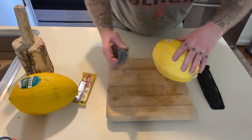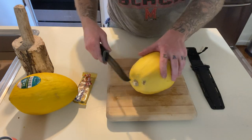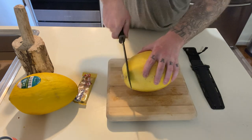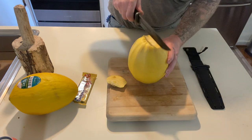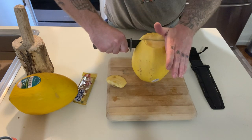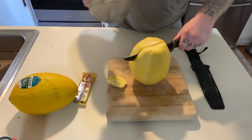Alright guys, we're going to cut this thing up. I've never cut one of these open, I don't even know what they look like. So I guess we're going to start here and get rid of this, and then we're going to go down the middle. Okay, not very hard. Let's see here — I'm trying to give you guys the best view possible.